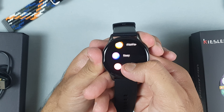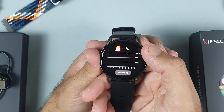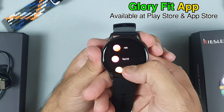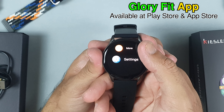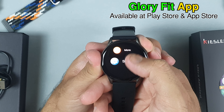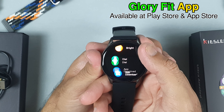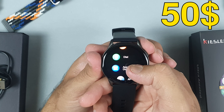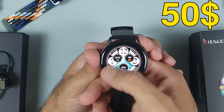Hundreds of watch faces are available on the Glory Fit application, which you can download from the App Store and Play Store. This watch is compatible with both Android and iOS.